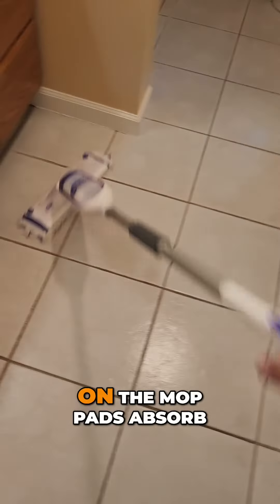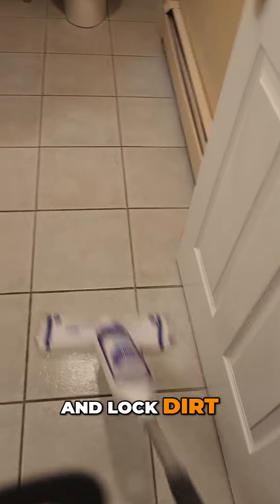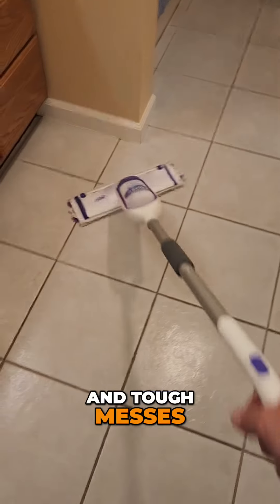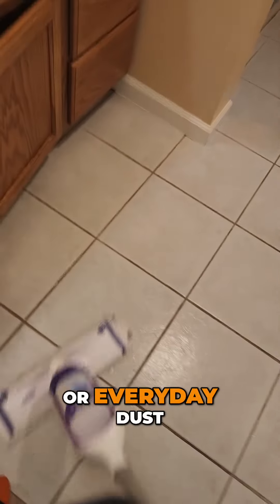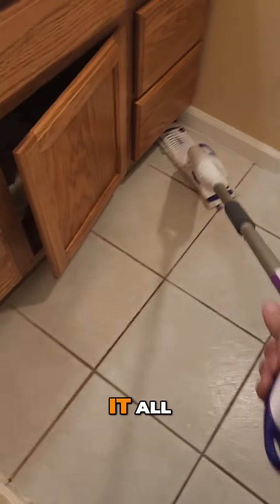The hundreds of scrubbing strips on the mop pads absorb and lock dirt, grime, and tough messes, lifting them off your floors effortlessly. Whether it's dried-on food, pet hair, or everyday dust, the Power Mop handles it all.